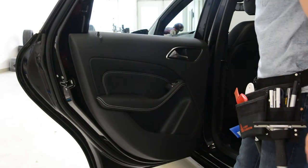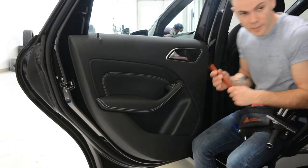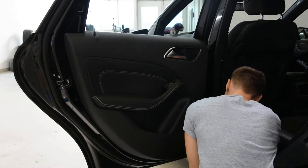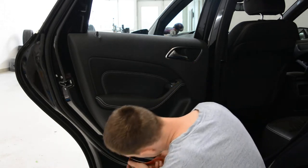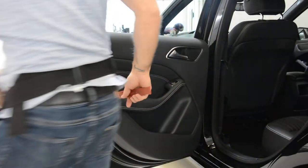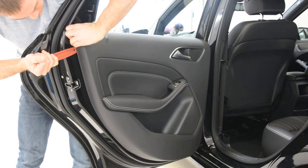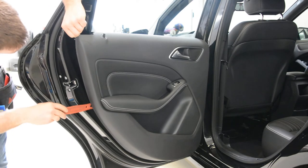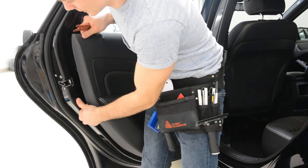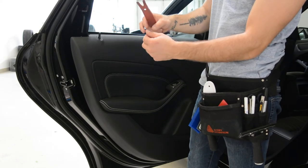Usually for this model with the old clips you just need to pull the door panel, but if you try to pull it — I will try to pull it with force — you can see you can damage the door panel. Better start with the corner.